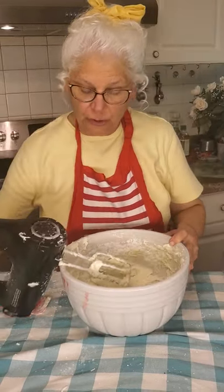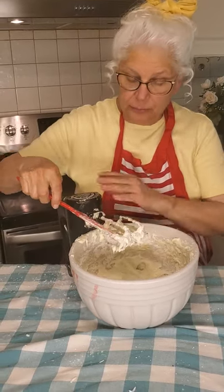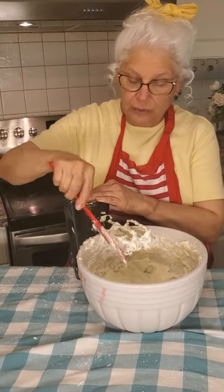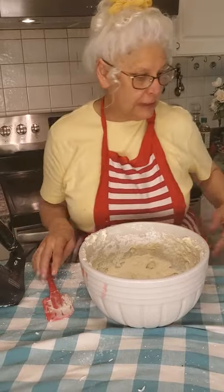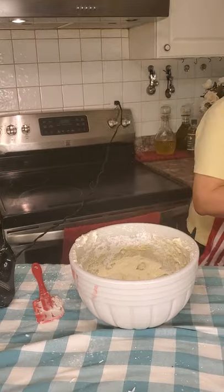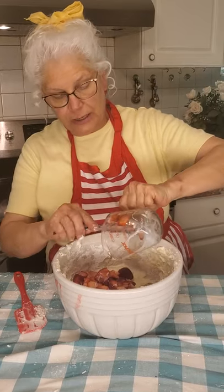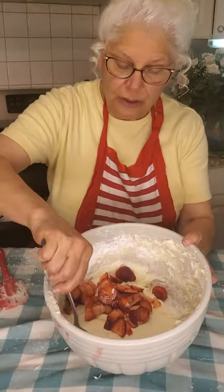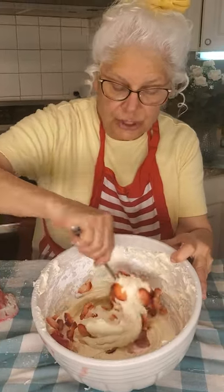I have a very sturdy little electric mixer here. If you have one, you'll be able to maneuver this — but if you need your big one, be sure to use that. Here's your three-fourths cup of thinly sliced strawberries. They haven't made any juice yet, but if they do and you let them sit out too long, you might want to drain a little bit of the juice. Just gently fold these strawberries right into your cream cheese filling.